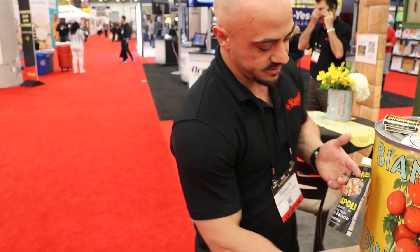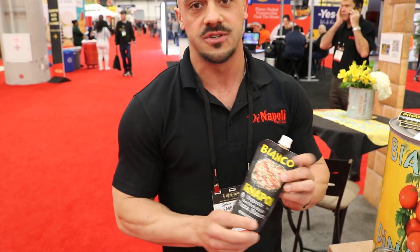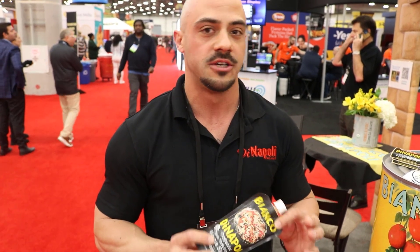We also just came out with a smaller version in a squeeze pouch. This is an eight ounce, same formula, same ingredients. This is kind of more for single use — good for the Ooni community, Gozney. If you have a smaller oven and you want to make one or two pies, it's perfect for that.